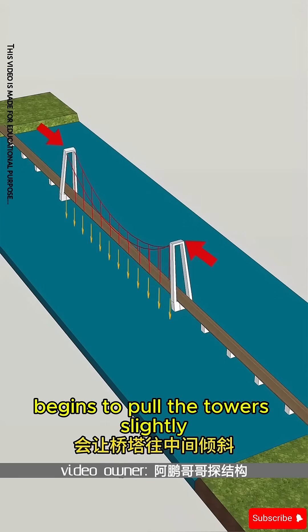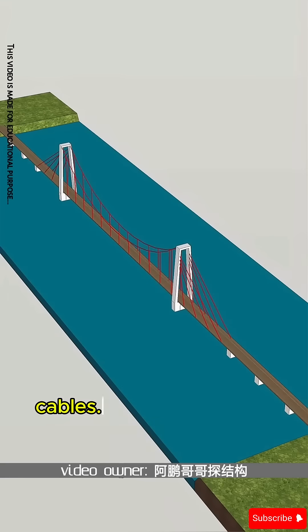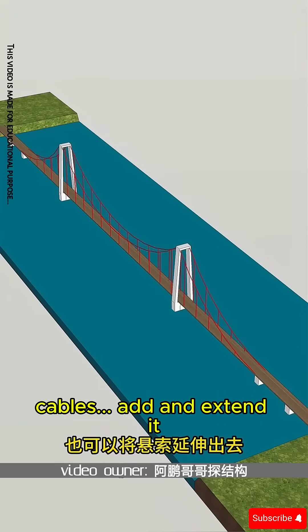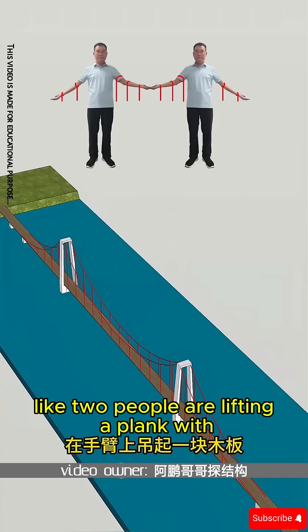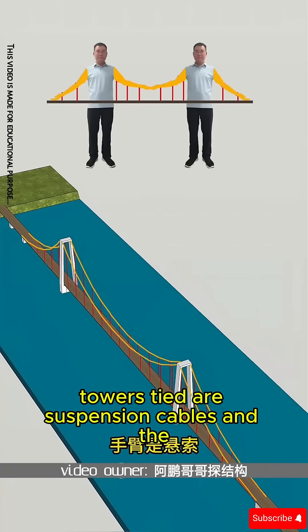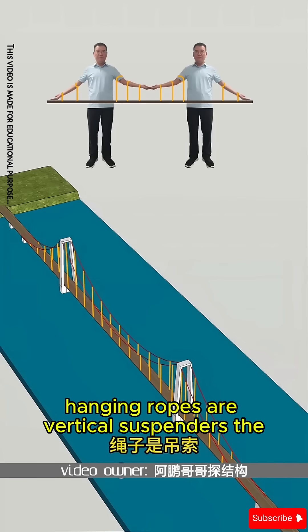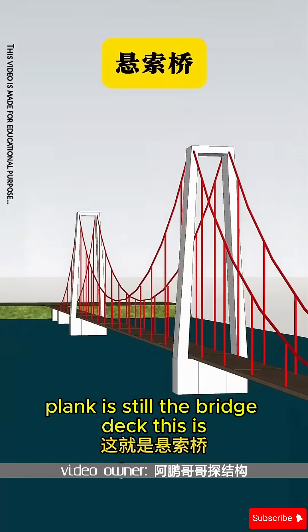This structure's weight begins to pull the towers slightly inward. If you connect cables from the opposite side and extend them outward to maintain balance, it seems like two people are lifting a plank with their hands. The people are the bridge towers, the main cables are the suspension cables, the hanging ropes are the vertical suspenders, and the plank is still the bridge deck. This is the suspension bridge.